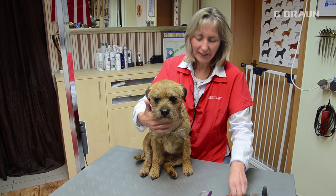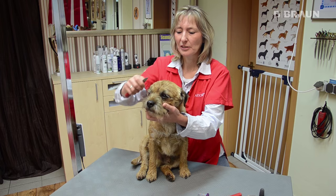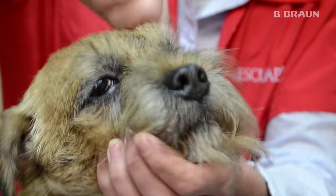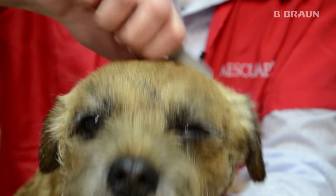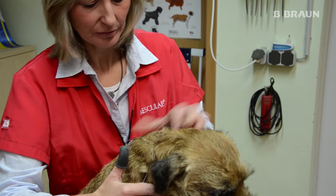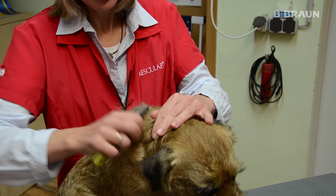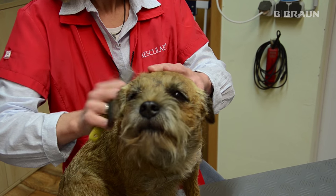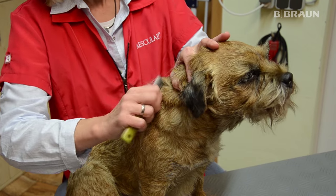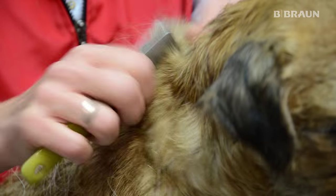Am Kopf brauchen wir ein sehr feines Trimmmesser, weil die Haare hier auch sehr fein und etwas kurz sind. Beim Trimmen ist es sehr wichtig, dass man das Haar wirklich an der Haarwurzel herauszieht und nicht abschneidet. Man hält die Haut etwas fest, so kann es dem Hund nicht wehtun. Es wird immer abgestorbenes Haar herausgezogen, und immer ganz wichtig: die Haarwurzel muss mit raus.